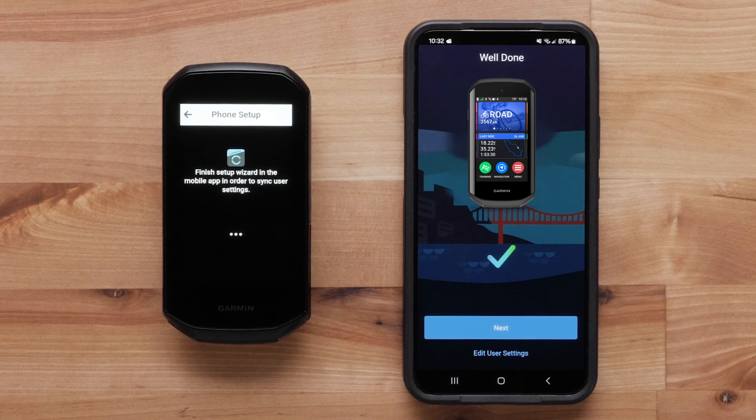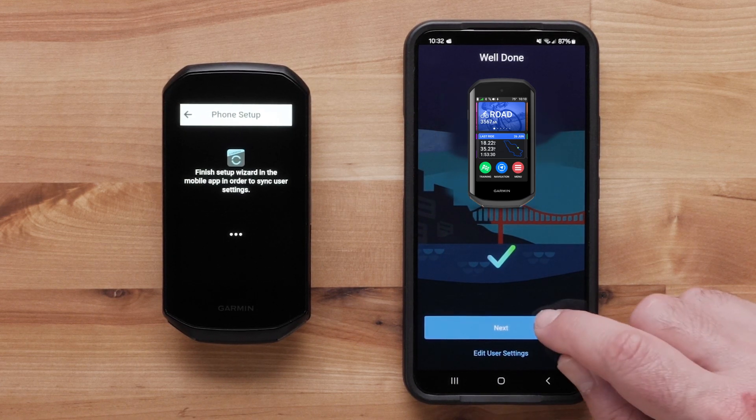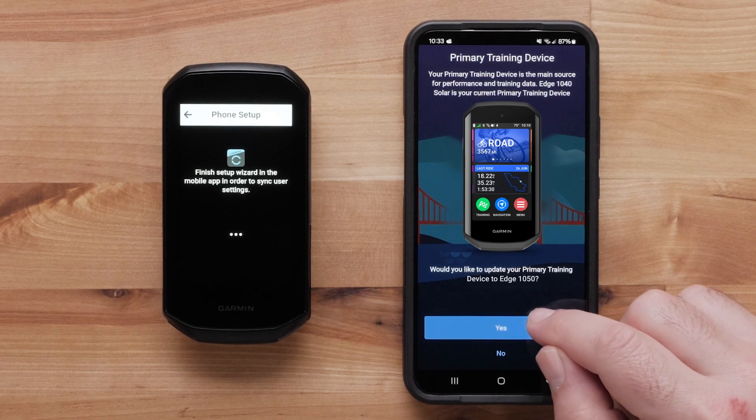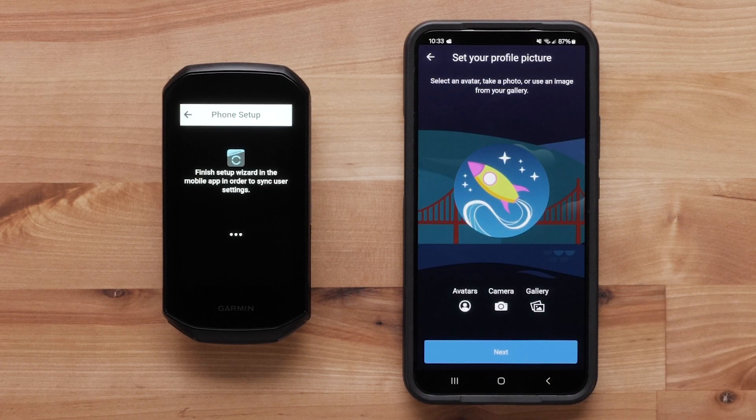Now the Edge 1050 is paired with your Android device. Select Next to continue the setup process. You will be given the option to set the Edge 1050 as your primary training device. You can now set your profile picture using avatars, camera, and gallery. Select Next.